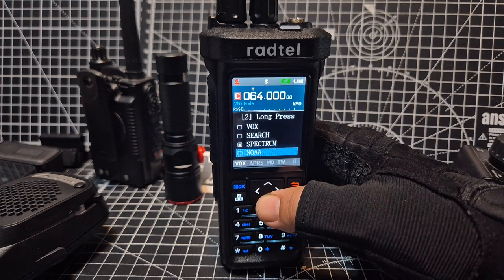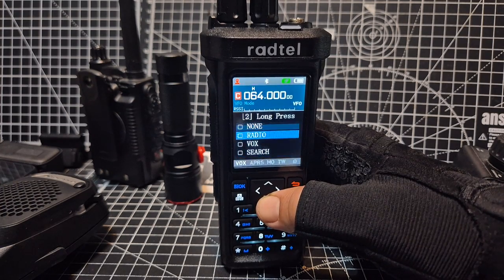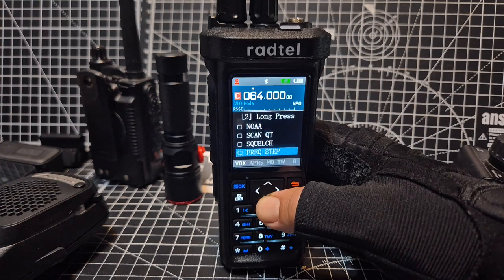You've got search, which is basically scanning, spectrum, weather channels in the USA, squelch, and so on. You'll note that in this one — unlike PF2 — you don't get the beacon TX option.